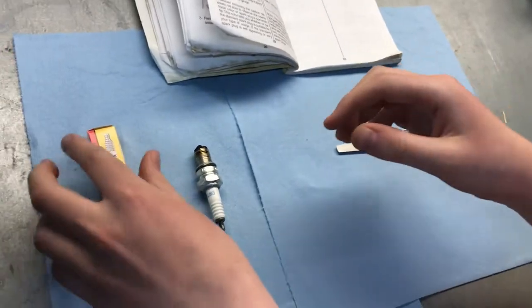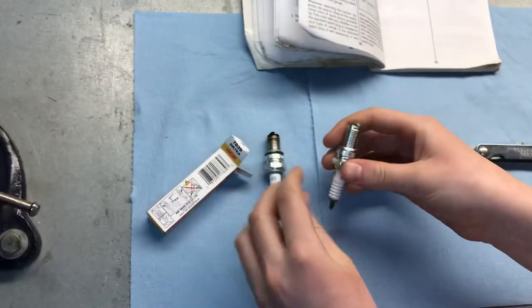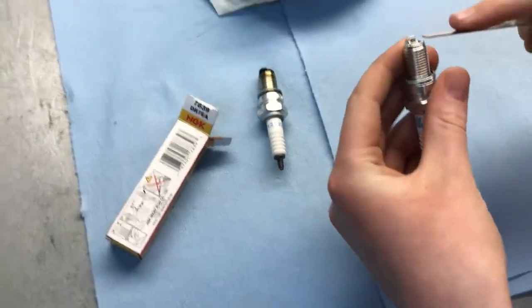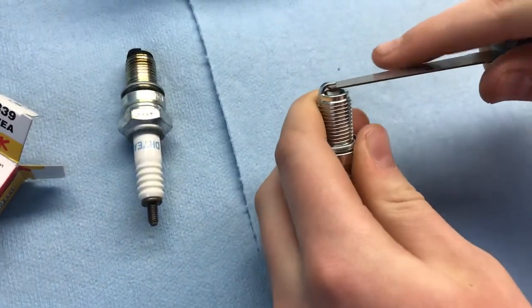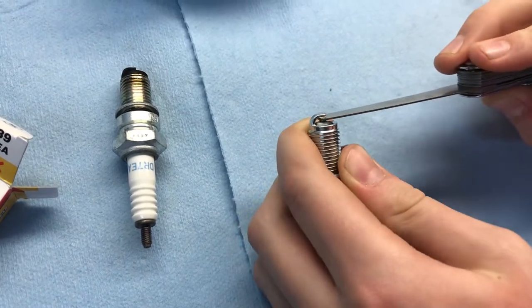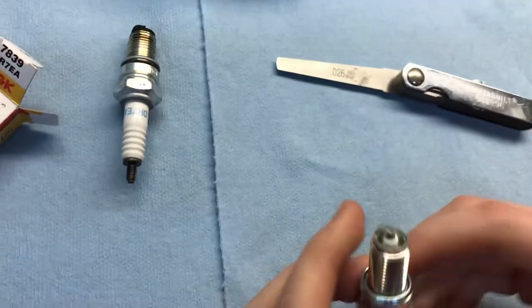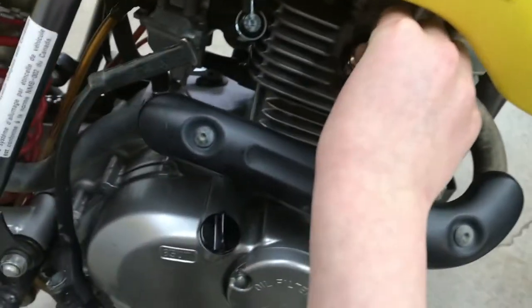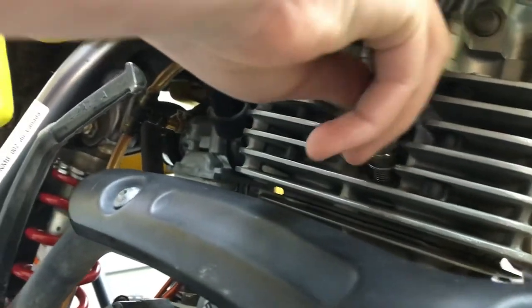Found it right here, so let's pull the new one out. The difference — this one's way nicer. You gap it by putting it right in there, and the way to know if it's good is if it tugs when you come out, which it does right there. So that means it's good. Now we're going back over to the bike to put it in. You want to go slow and steady because you don't want to strip it — if you strip it you're going to have to re-tap the hole. This one's going in really easy.